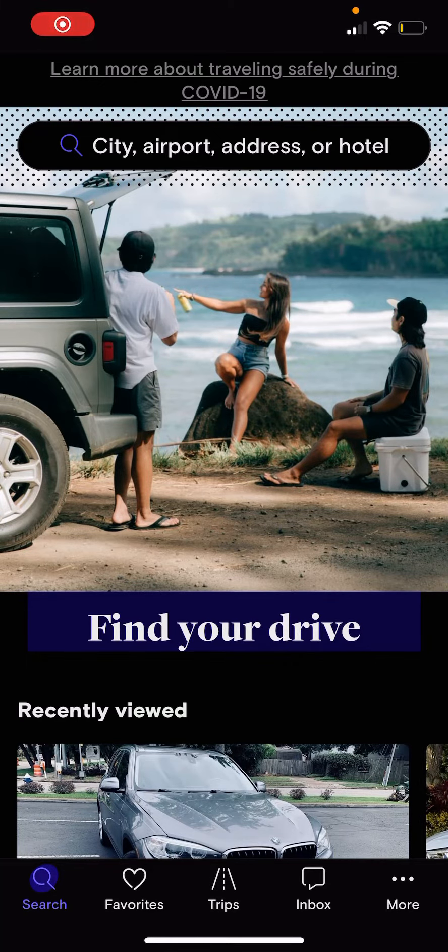Welcome everyone. These are quick instructions on how to load the required photos for your contactless pickup.